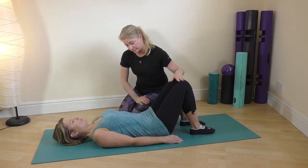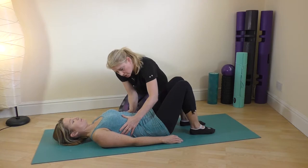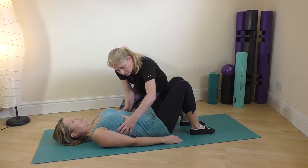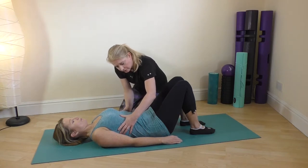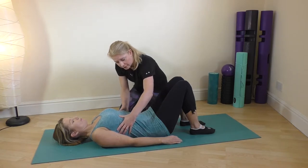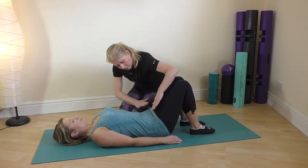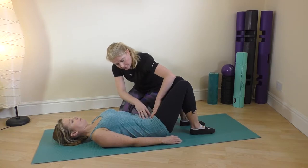We're going to start with the first exercise, which is just getting a big breath to the side of the ribcage, expanding out, and then breathing out. As you breathe in you're preparing, and then on that out breath start to activate the pelvic floor, draw it up, and draw the tummy muscles in.